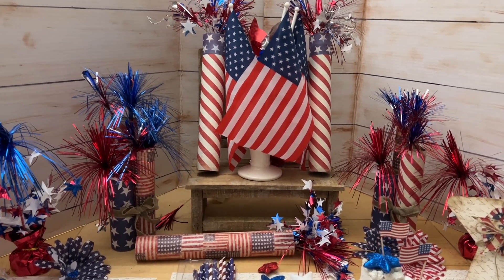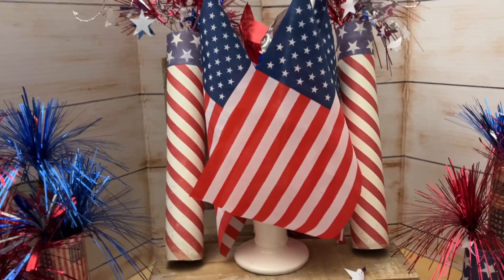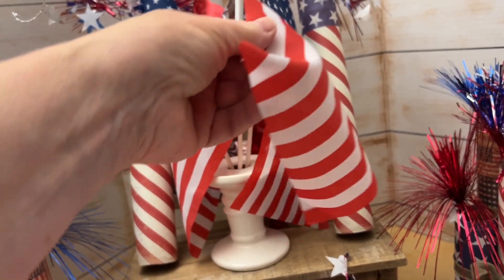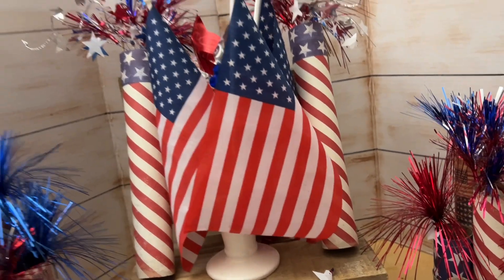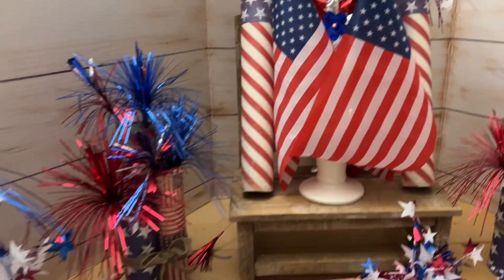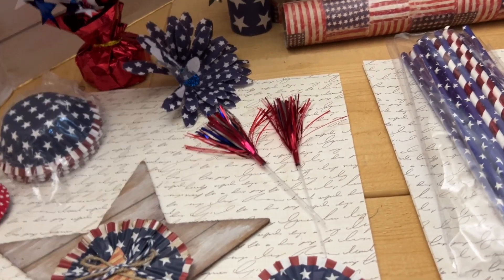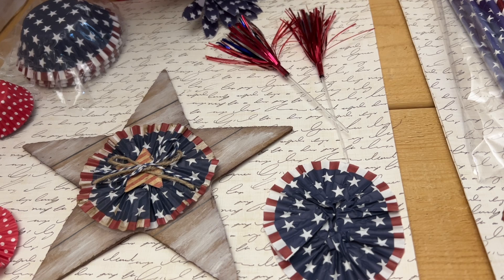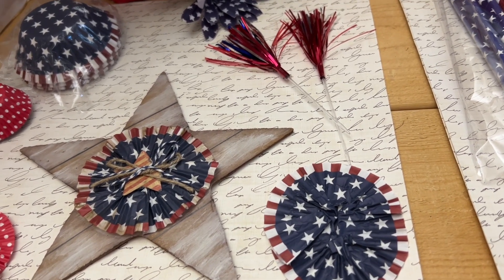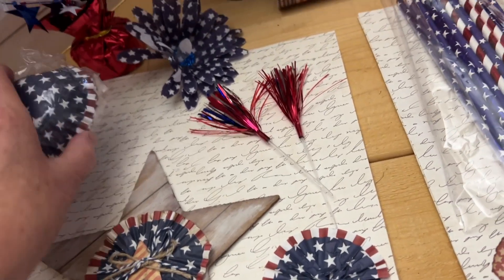Let's take a look at what I have. One of the cutest things you can do is make a group of flags. I just use one of those Dollar Tree candle holders and my little flags from Dollar Tree fit right in there. I'm going to start over on this side and then go into the firecrackers in a minute. One of the cutest things you can make for 4th of July are red, white, and blue items — and I love using these cupcake liners.